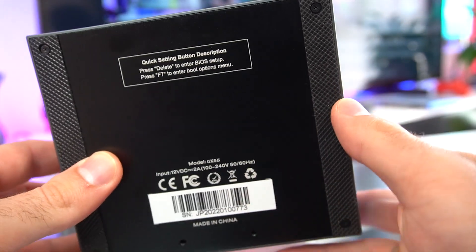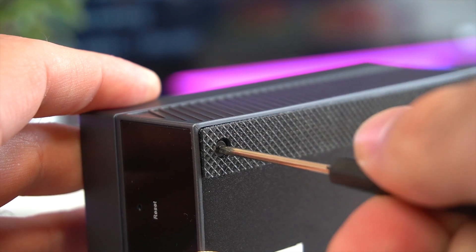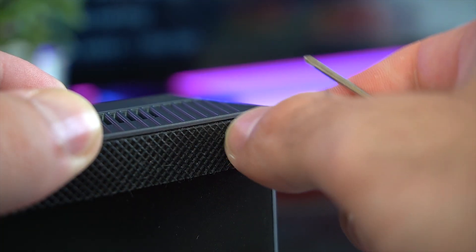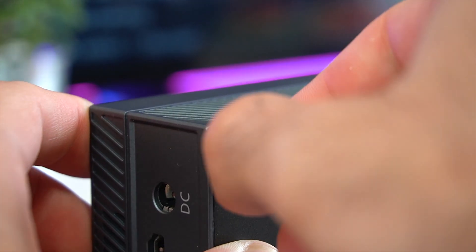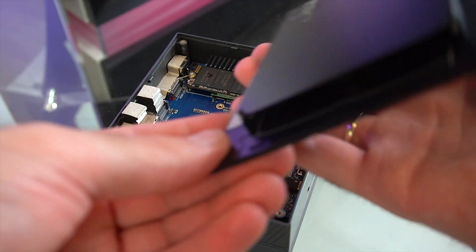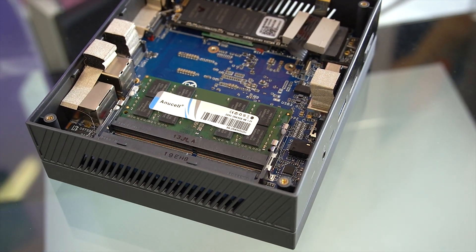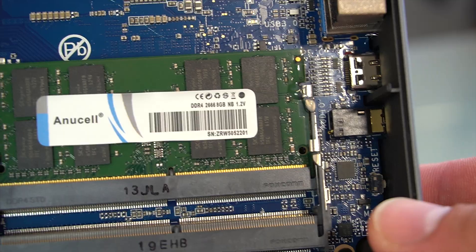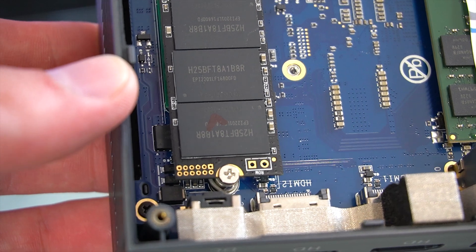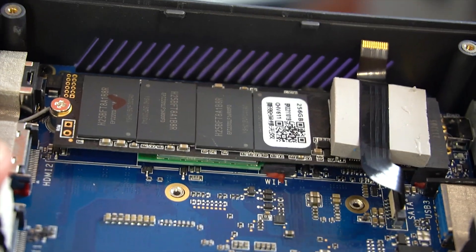Now let's take off the bottom panel and take a look at the GX55's internals. The bottom plate also serves as a mount for the 2.5-inch hard drive expandable storage. Currently we have one 8 GB stick of DDR4 RAM, but you could expand to 16 GB. That's the SSD, which also has a thermal pad, and below it I think we have our wireless card, which is Wi-Fi 6 capable.